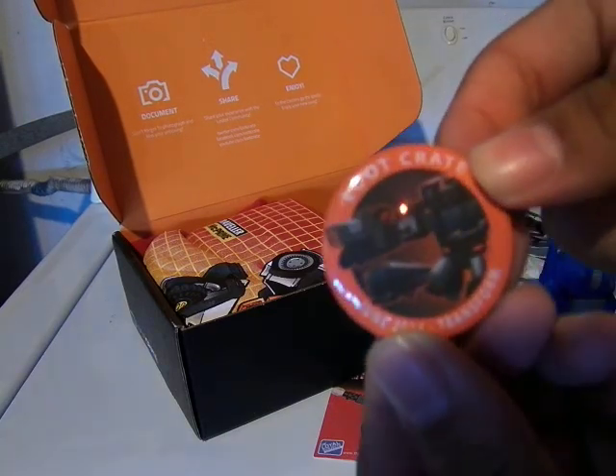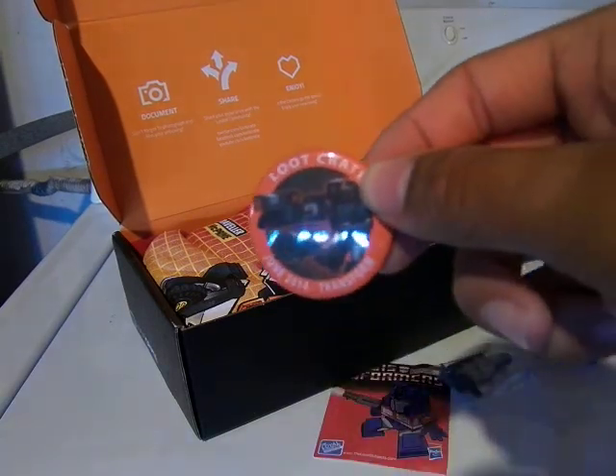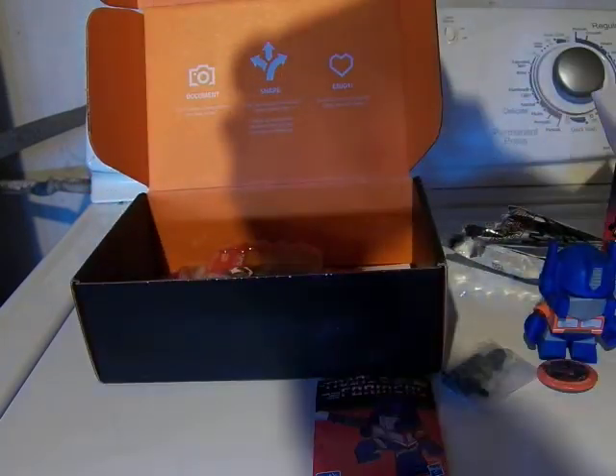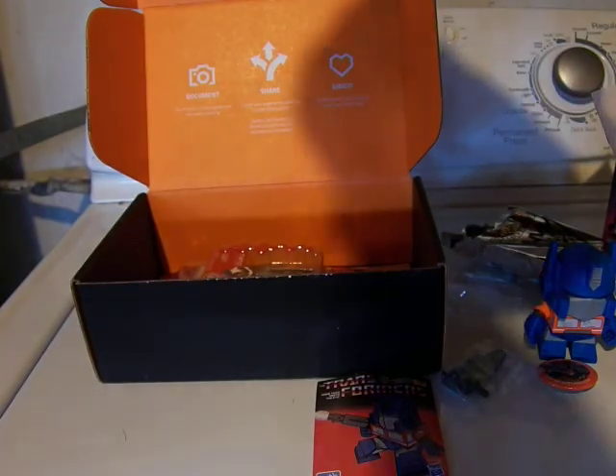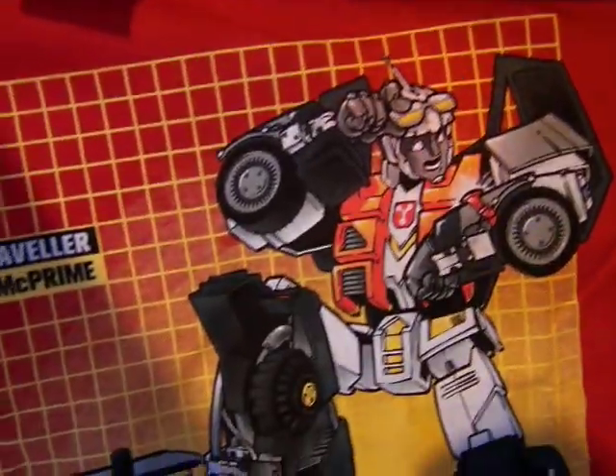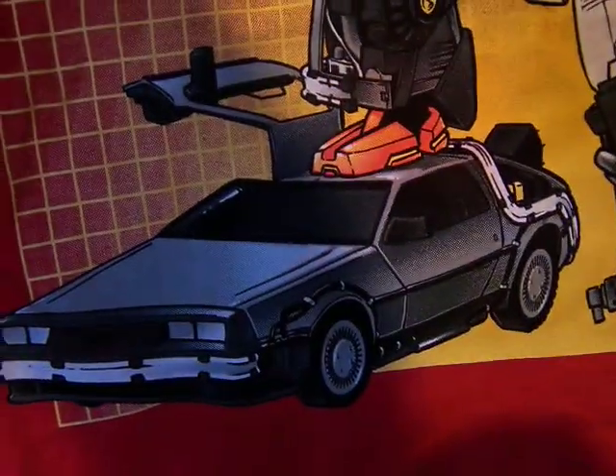There's the Loot Crate Transform. Here's the major thing — here's the t-shirt. This one is really neat. It's basically the DeLorean as a Transformer, which is really neat.